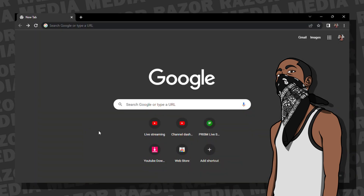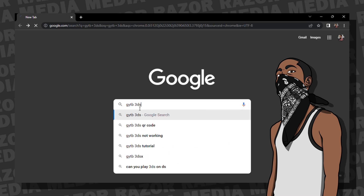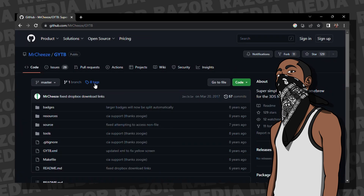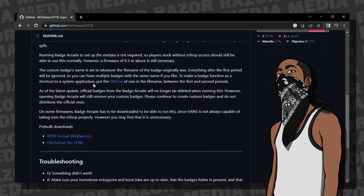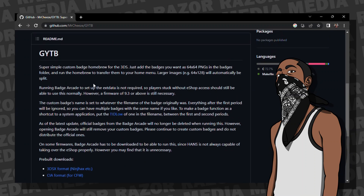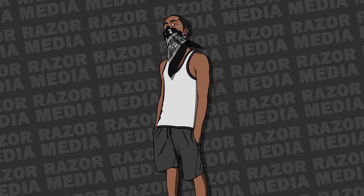Also as a prerequisite, there's a custom badge maker called GYTB. Basically, it's a homebrew software that allows you to import PNG images formatted at 64 by 64 resolution, and the 3DS sees it as a legitimate badge. There will also be a link in the description for the GitHub page where you can download that software. The UI of the software is pretty simple — you only press one button — but we'll get to that later.